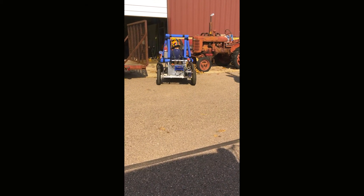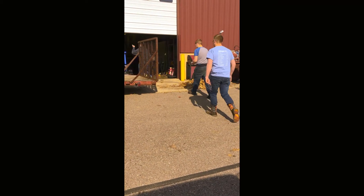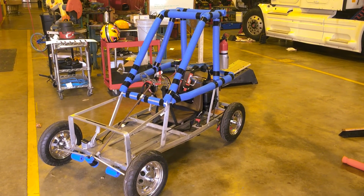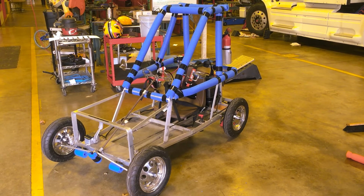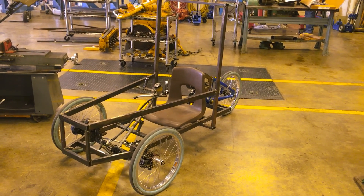Back to the shop, got to do a little brake work. It's working! This is a prototype for next year.